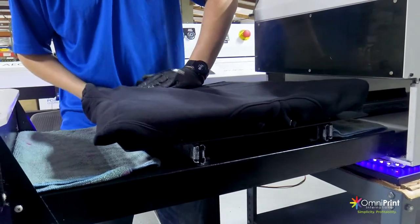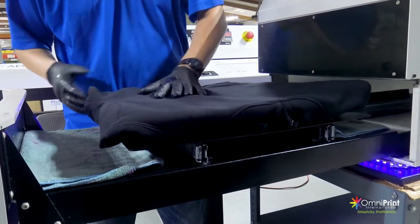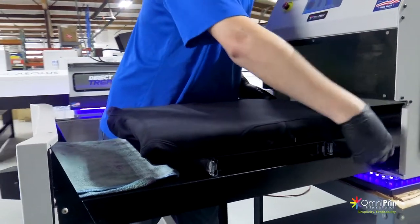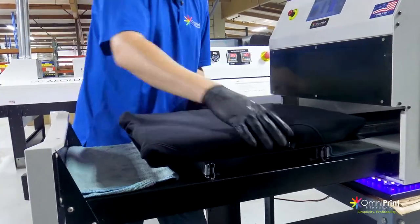Tuck it in. With the sweatshirts, there's a little bit more work involved because you don't need to pre-treat those extra spaces. It doesn't have to be exactly perfect — it just needs to be flat in the area that you want to put the pre-treat. Put the drawer in.